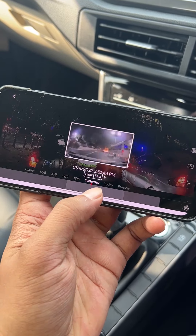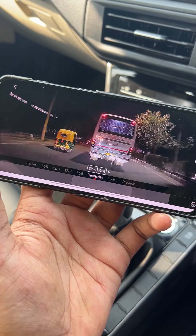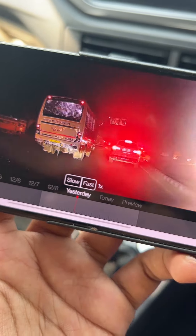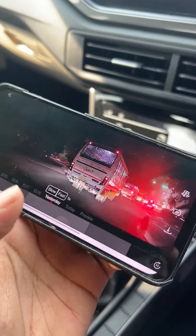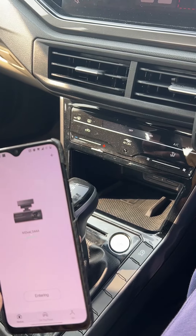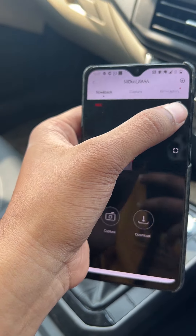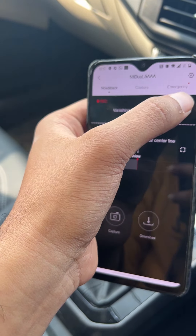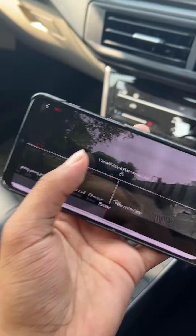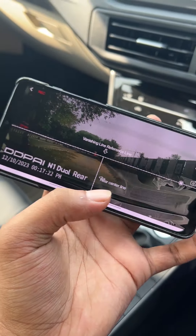It also records the audio. So this is how it works and it works pretty well. It records the number plate — the front camera records the number plate too. Now I will show you the back camera. The back camera is on as well. The only problem is the clarity of the back camera is not that great, but it still does the job.